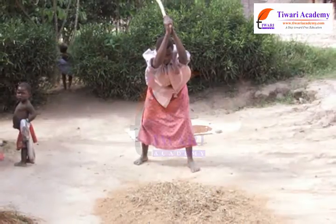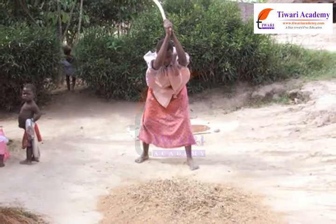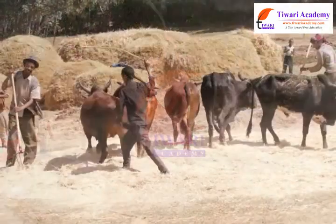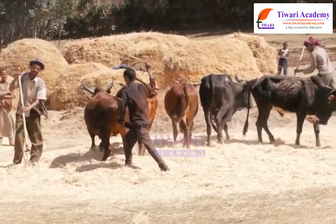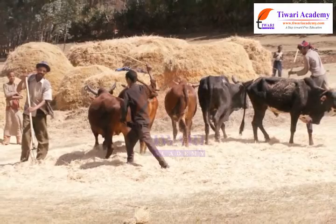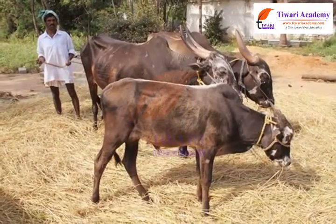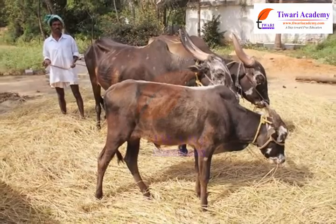The threshing of paddy is traditionally carried out by beating the harvested crop with sticks. On the other hand, the threshing of wheat and other crops is carried out by treading the crops with animals such as bullocks and buffalos.